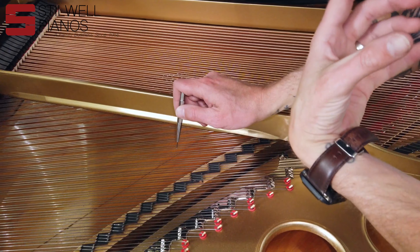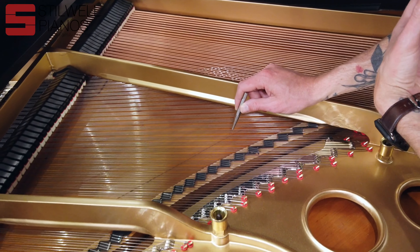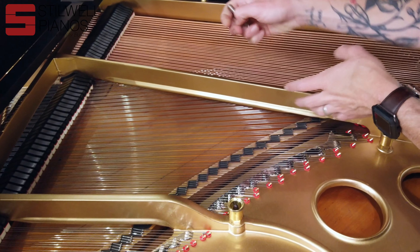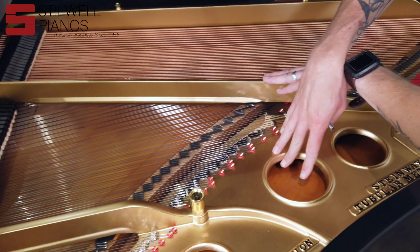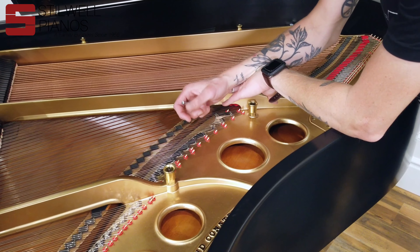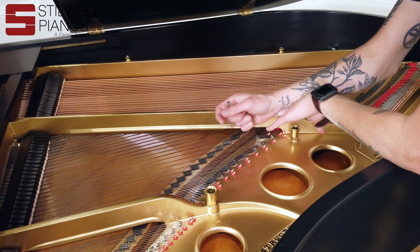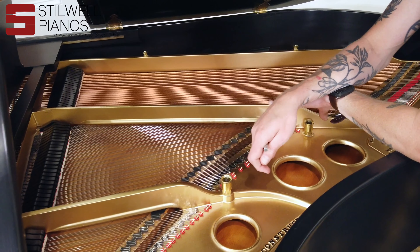A little while later the customer sold it to us because he wanted to trade up to a larger piano. When we got it, that's when we pulled the plate, refinished the plate, we re-nickel plated the back duplexes, we put a brand new pin block in, we restrung the piano, and we did new damper felts.